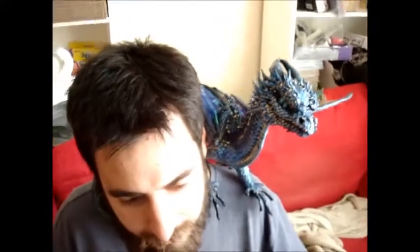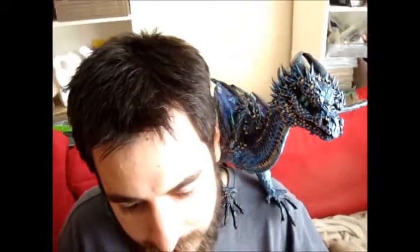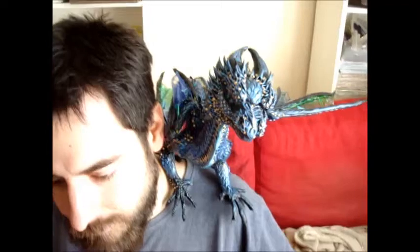His tail is incredibly long and curls all the way around your back and comes up over your shoulder, which helps keep him secure. Anyway, I'll try and do a better video when there's more time tomorrow. Thank you for watching.